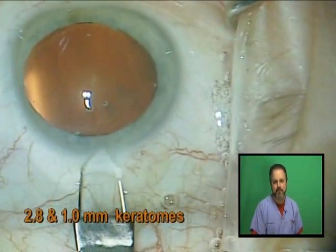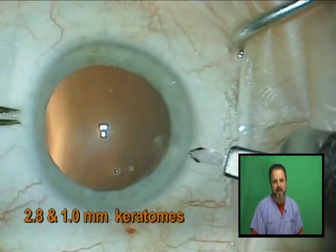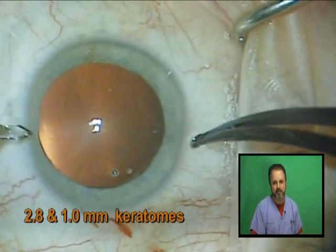I then prefer to make my main keratome incision with a 2.8 millimeter keratome. Then I prefer to make two small paracentesis incisions on either side of the main wound.